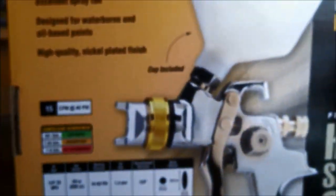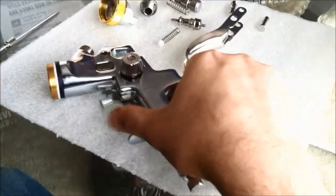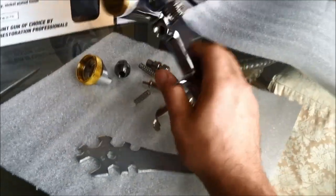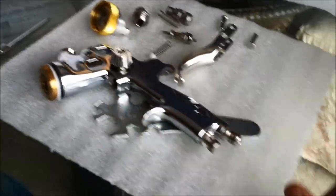They advertise superior atomization with excellent spray fans — that's kind of what I'm going for. This one looks promising. If not, I'm going to take it back and put my $48 towards a DeVilbiss Finish Line or something — I can get one used on eBay for about a hundred bucks. Anyway, there's your unboxing video. Please like the video and subscribe to my channel where you'll see me painting cars with this gun in full HD coming up soon. Stay tuned, comment, subscribe, and like — we'll see you guys later.